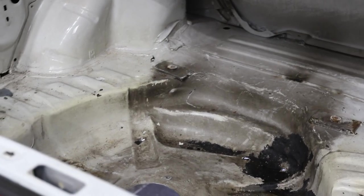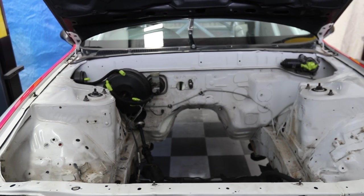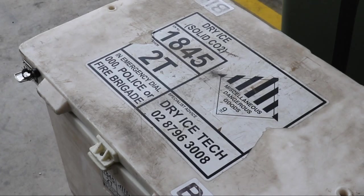We stripped the car as much as we could to tidy it up, both underneath and inside, and we decided to try out some dry ice blasting.